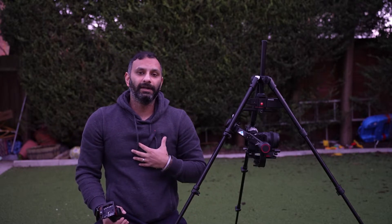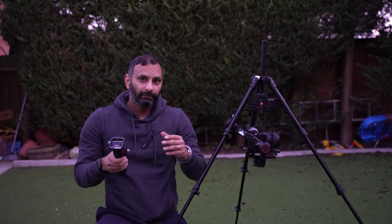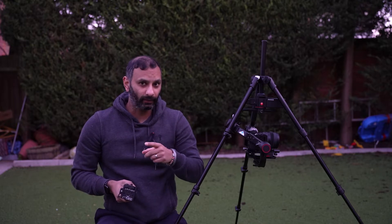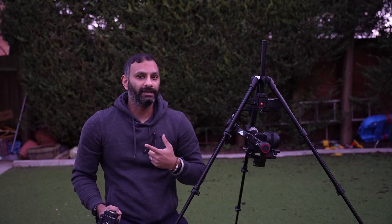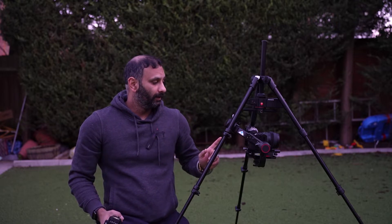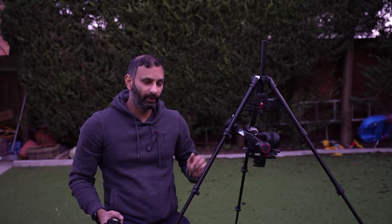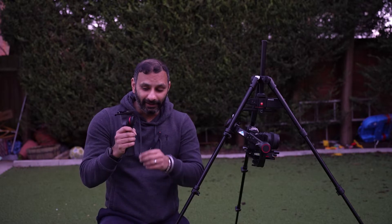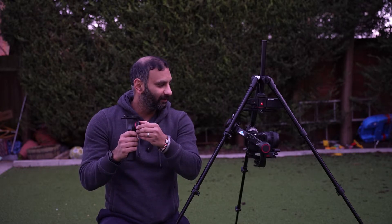For me the focus motor wasn't still the biggest issue, because I've got my own Nucleus Nano — it'll work perfectly as a workaround. Moving on. The focus wheel on the handle — amazingly — only controls tilt and pan.